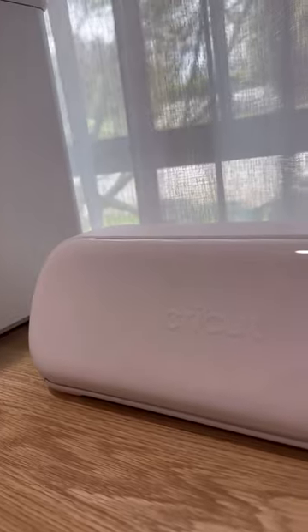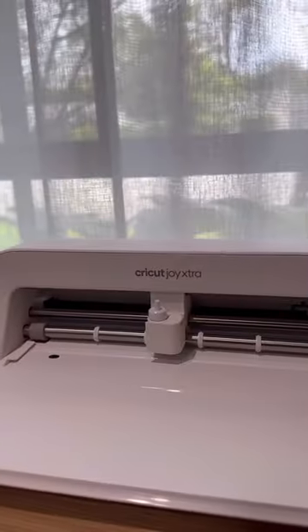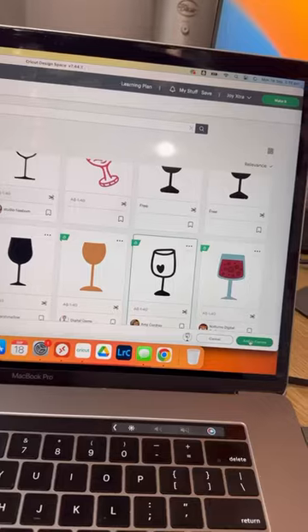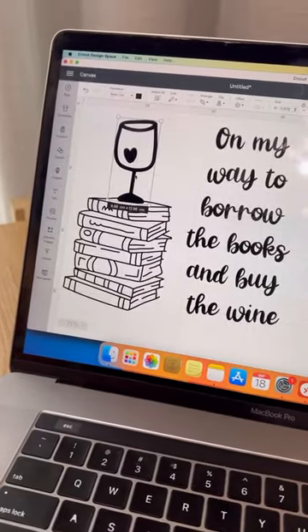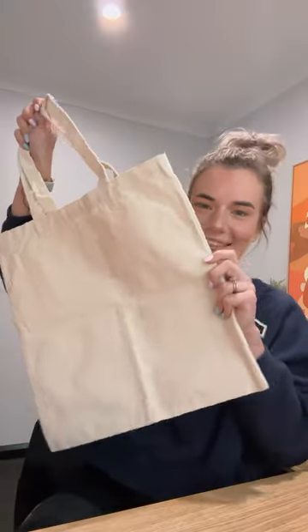Come and make this adorable library bag with me using the new Cricut Joy Extra. I found some cute assets in the Cricut Design Space to create this, and you can actually search for my name and find the exact design if you want. I just got a blank canvas bag and I'm also using the smart iron-on.